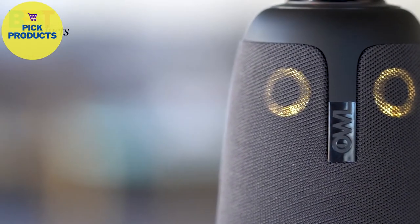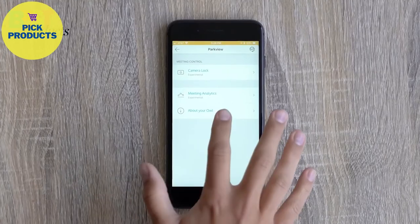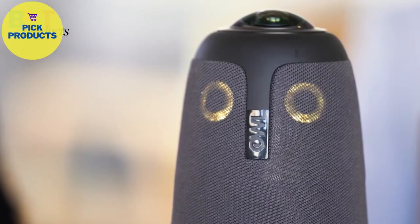There's something else that makes the Meeting Owl pretty special — it connects to Wi-Fi. That means you get new features automatically over time, like meeting analytics on your smartphone. The Meeting Owl helps everyone: better, more inclusive meetings for all your teammates, both in the office and remote.